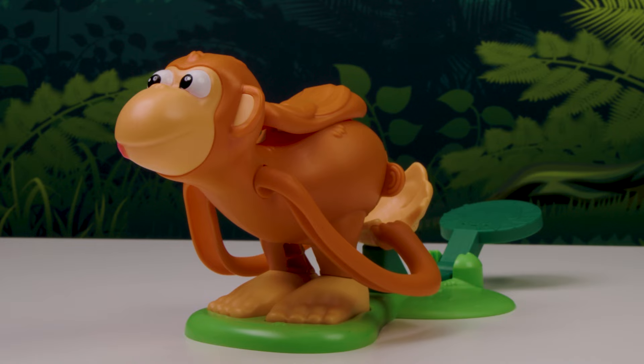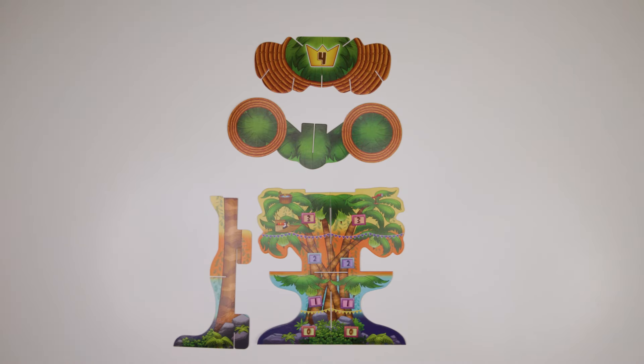Let the poop flinging begin! Next, we'll put together the game board. Again, ask an adult for help with this bit.